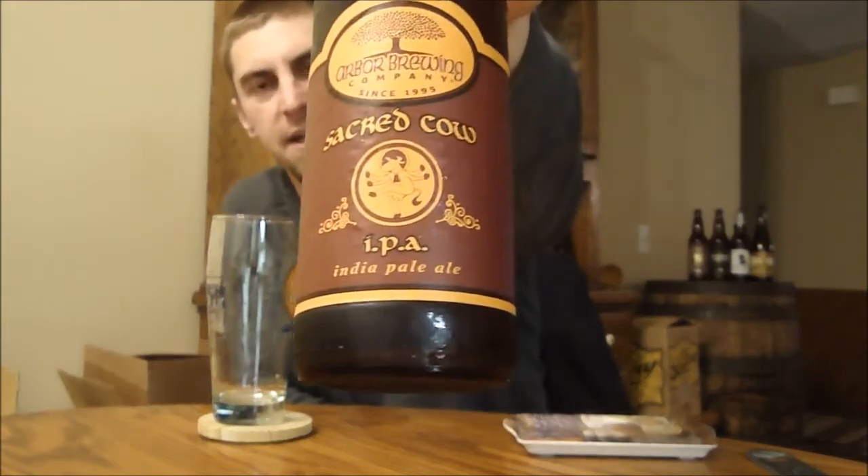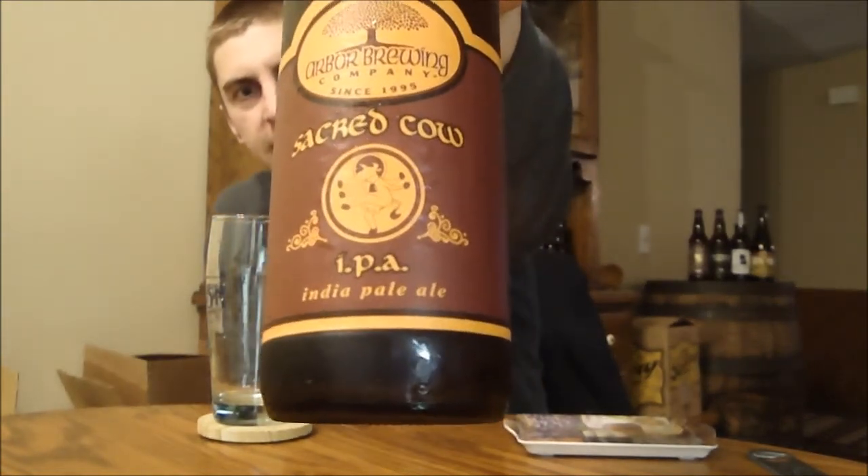Hey beer tubers, Ryan here back in another episode of San Diego Beer Vlog. Thanks for joining me. You're looking at a beer sent to me from Jim in Michigan, and of course it's a Michigan beer that we can't get here in San Diego. This is from Arbor Brewing Company out of Ypsilanti, and this is their Sacred Cow IPA.